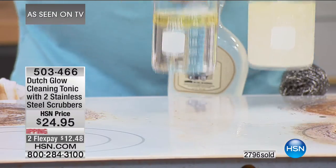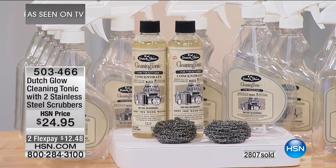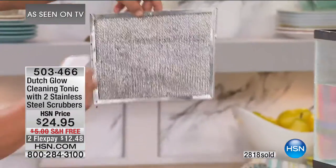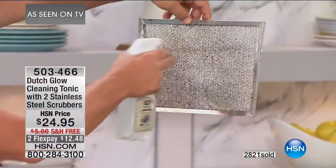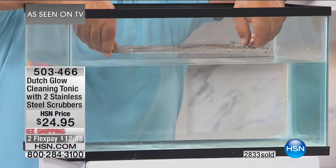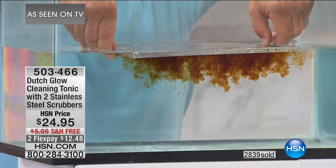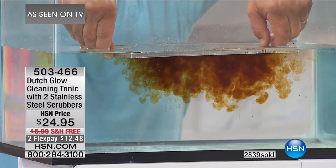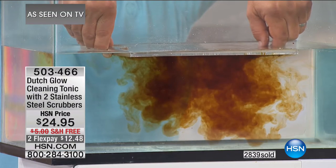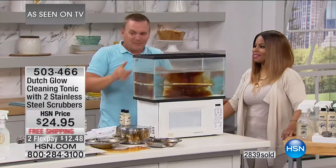It actually makes water wetter, so the water is doing the cleaning. It breaks down the grease, the grime, the oil, all the splatter from your stovetop. Here's a better way to show you — this is one of those hood vent screens. We all have one above our stove. It collects all the cooking grease and smoke. Take a little Dutch Glow cleaning tonic, spray it directly onto your hood vent screen, take it to your kitchen sink. As soon as it touches the water you can see how it immediately starts to break down and emulsify that cooking grease. You can use it on every surface — kitchen cabinet doors too.